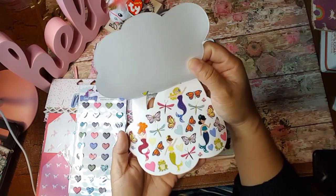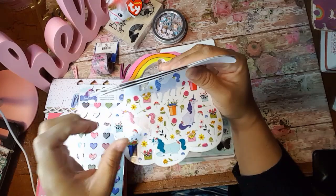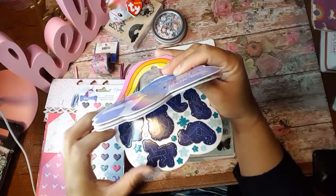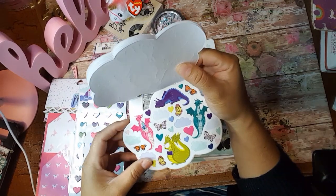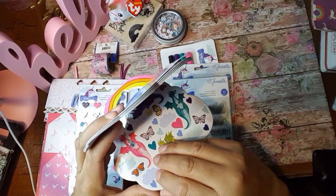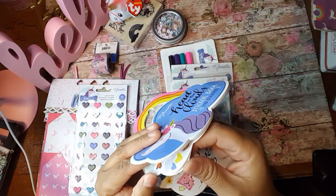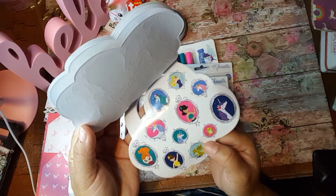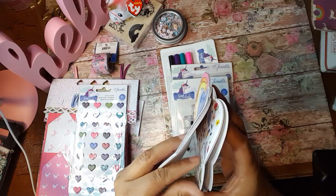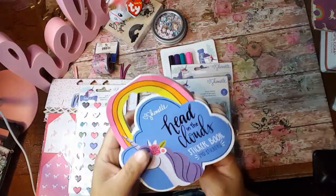And then again, this one is from Shamel. And these are just — oh my God — look at these beautiful mermaids. I love everything mermaid and unicorns. Look at these beautiful unicorns in here. Oh my God, look at these dragons. I am so loving this. This is such a beautiful sticker book — some little teacups, more unicorns and mermaids, and some cameras on there. This is a very cute sticker book. Thank you for that.